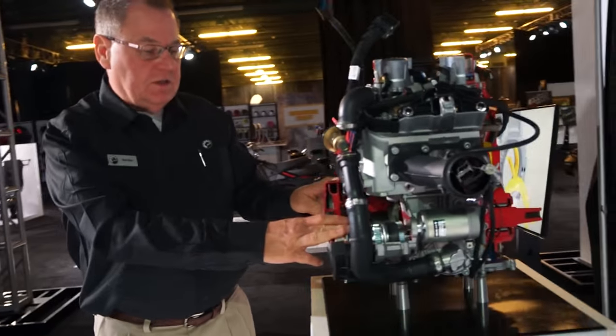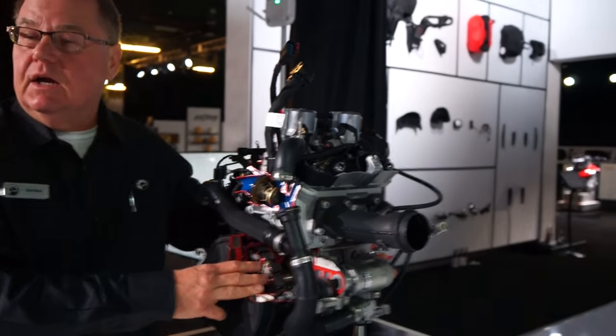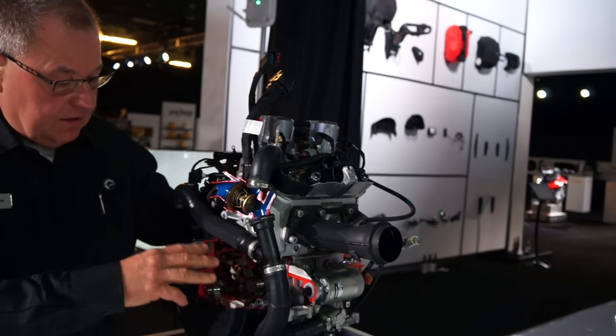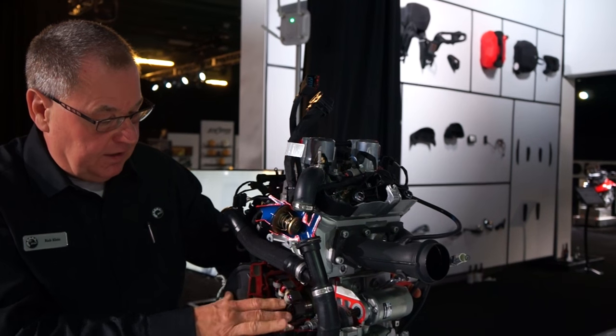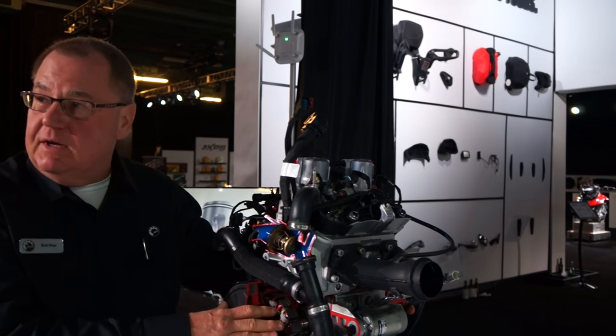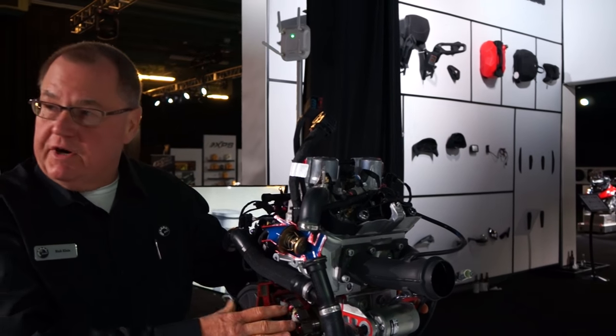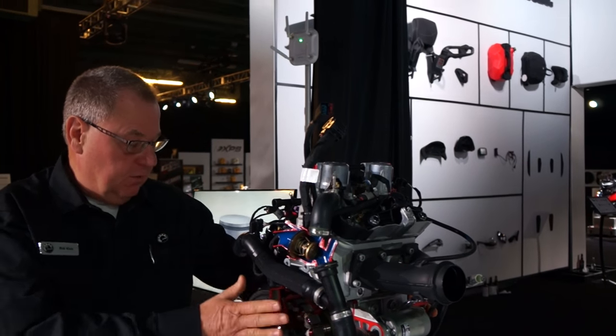We have a brand-new stator this year. It has a lot less magnetic drag on the crankshaft, which allows the crankshaft to spool up faster and gives us that instant response. At the same time, we have more electrical energy, so we actually have more energy available for accessories with this new stator. It's a cool design.